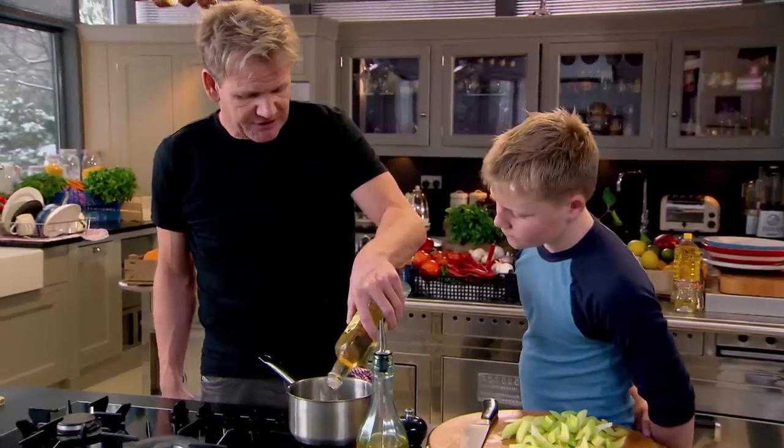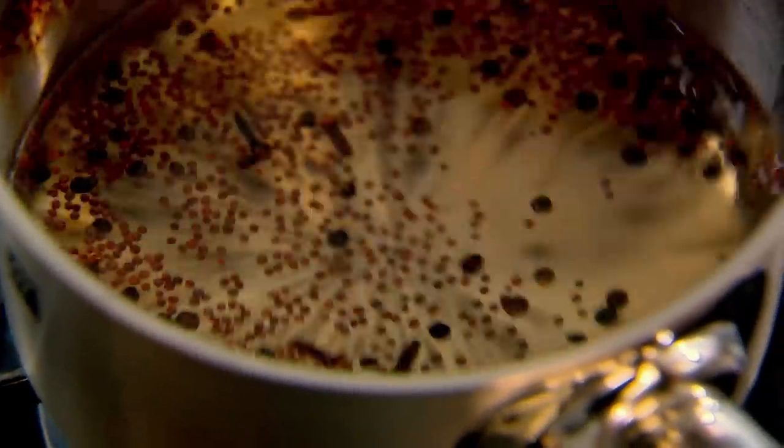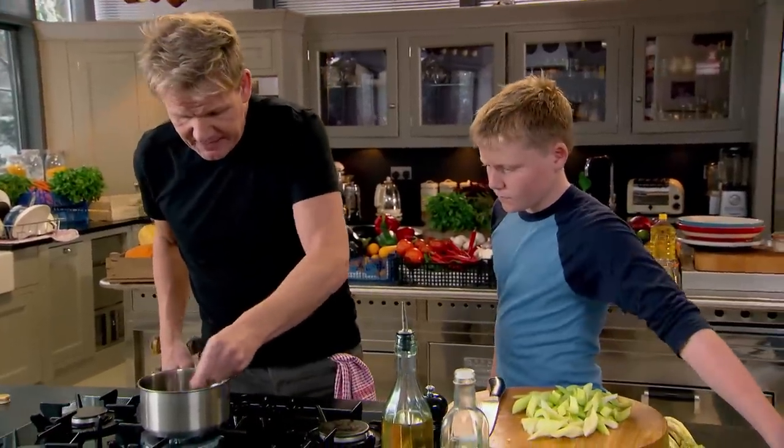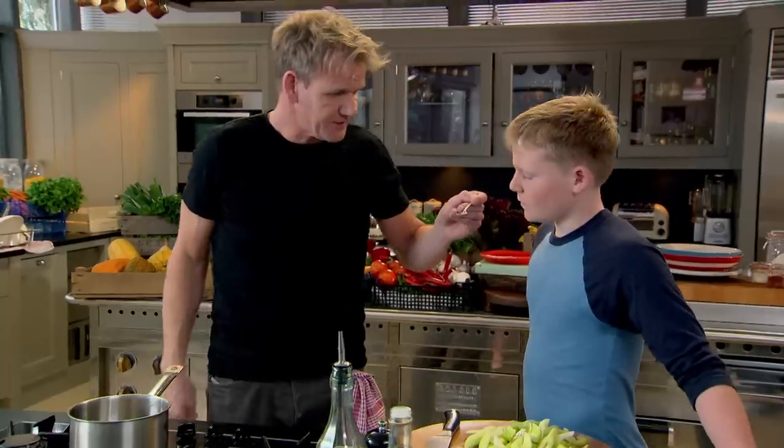In order for all that to actually pickle, you need to boil it. By boiling it, it brings all the ingredients together — it infuses all the spices and helps cook the celery. Have a little taste.